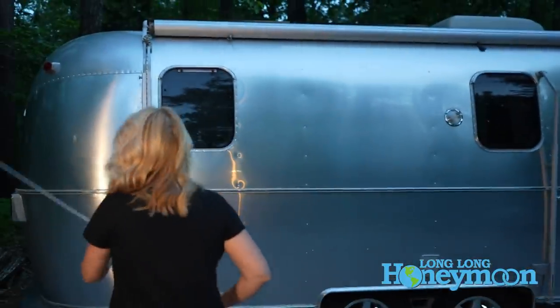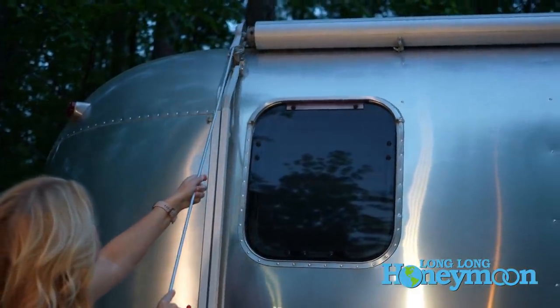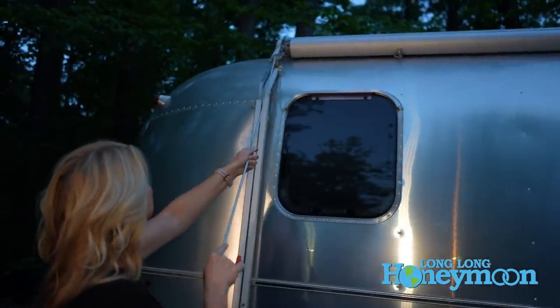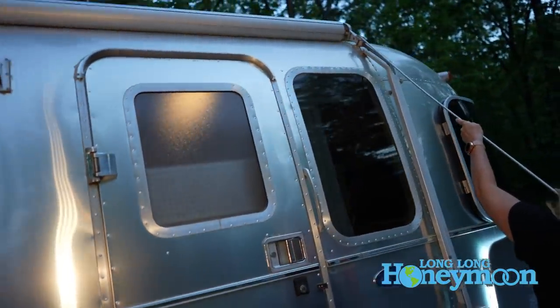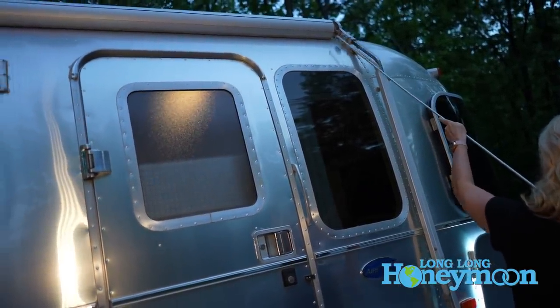Next up, open your awning and make sure everything extends and retracts the way that it should. Check the arms and make sure they're lubricated. These awning arms can corrode and become stuck over time, so it's important to periodically extend the awning whether or not you use it very often, because if you don't extend it and it gets stuck you'll have to replace your awning arms. Ask us how we know.